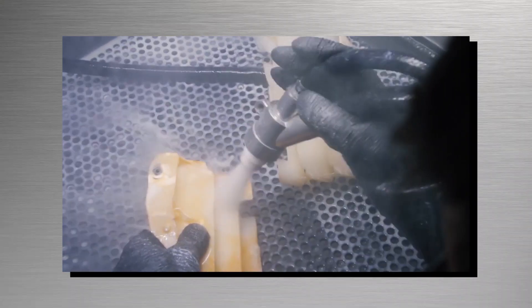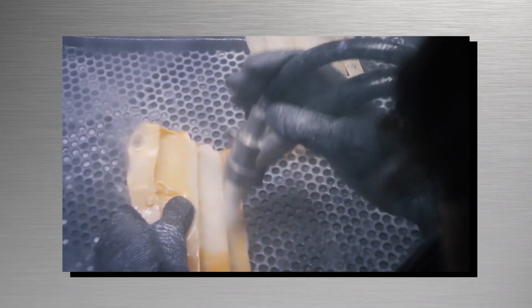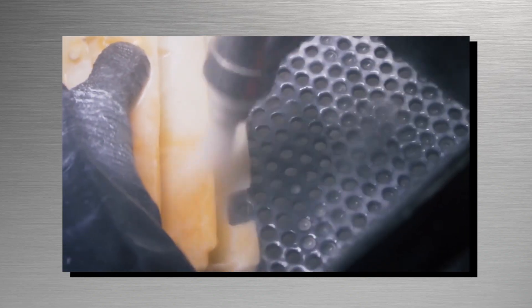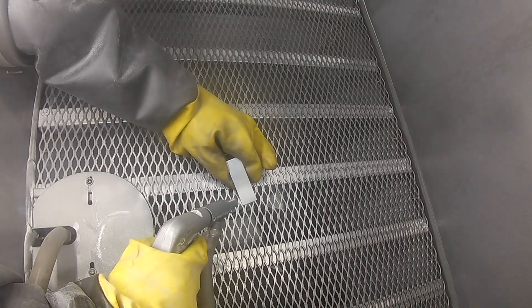Water acts as a barrier between the abrasive media and component surface, protecting the substrate from erosion and distortion normally found in dry blasting environments.